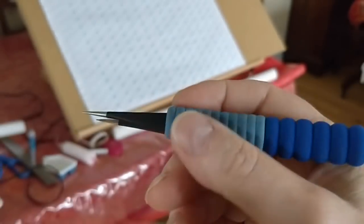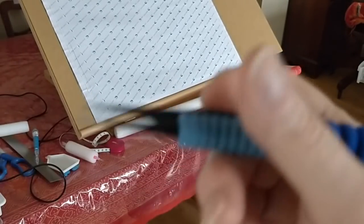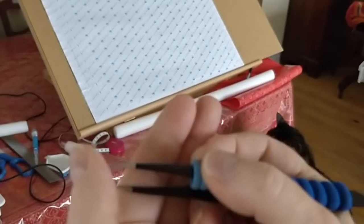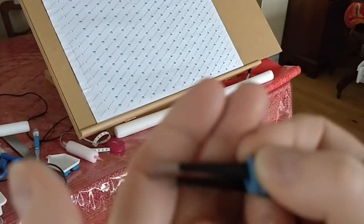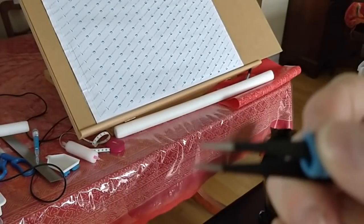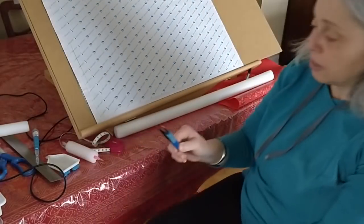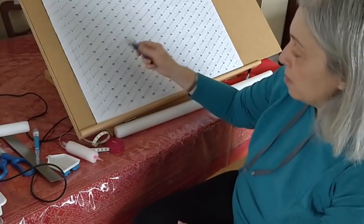I don't place drills with tweezers anymore because even though the cushies helped, it didn't completely eliminate the pain and numbness, which would be there the entire day whether I was diamond painting or not. I hold on really tight to my implements, so if you don't grip quite as tightly you might not have the same problem. I've gone back to using tweezers just to pick trash out of my container or to pick diamonds off the canvas when needed.